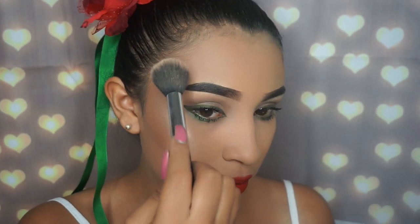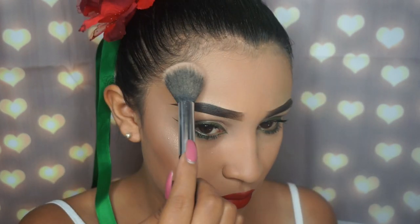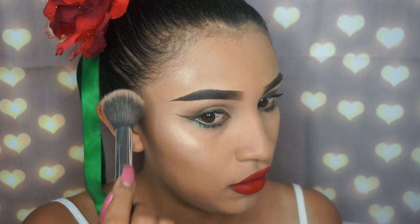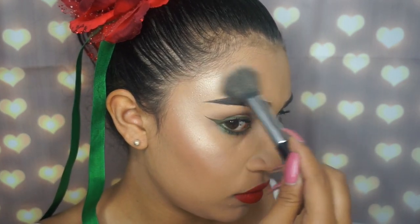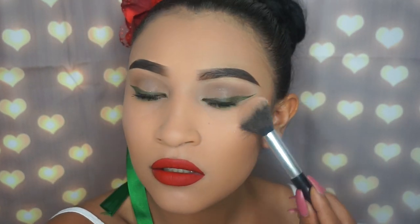For the highlighter, I'm actually applying it in the shape of a letter C up here. There we go – now I'm doing the same on the other side. Please don't forget to hit the subscribe button and thank you so much for watching.